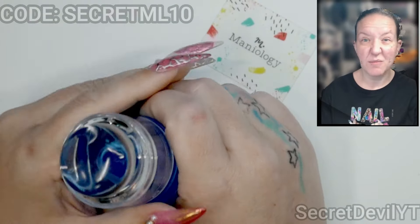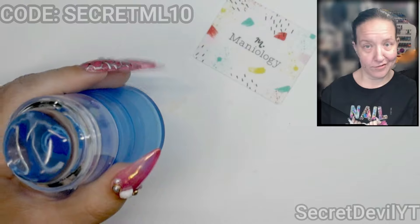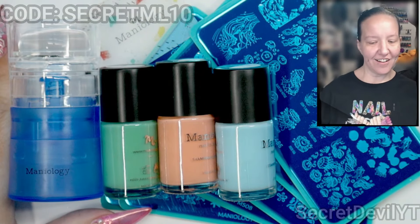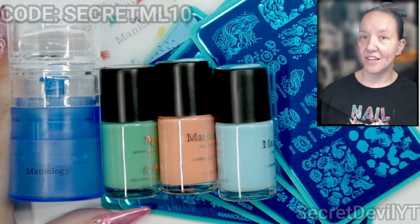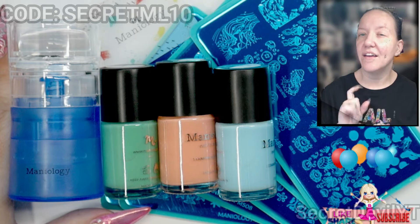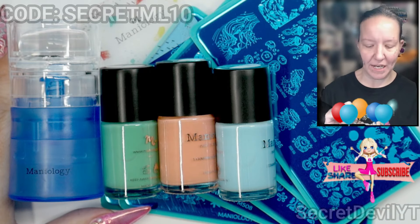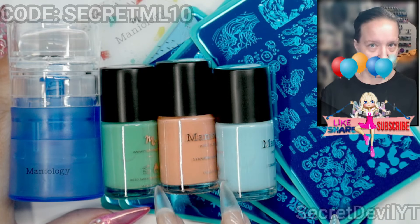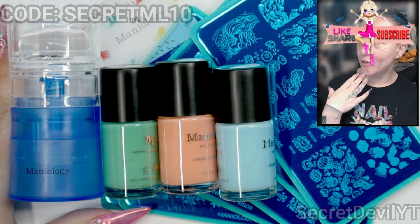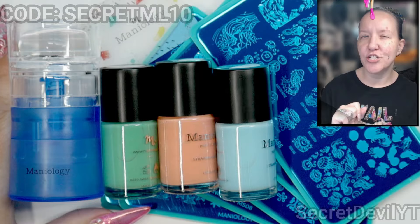I could probably get this to go all the way the length of my nail, so we are definitely going to try and stretch some stamps. That's my little Maniology haul. Check the link in the description, go over there and see what goodies you want, and use that discount code to save a little bit of money. Comment below which set you think I should do first.